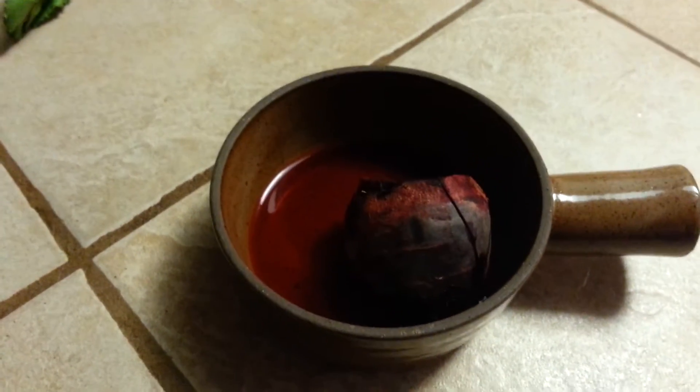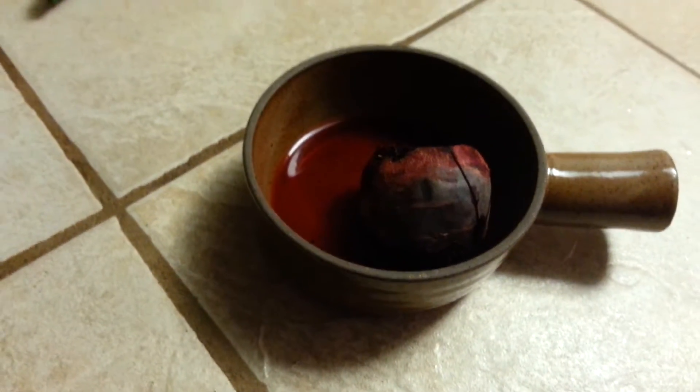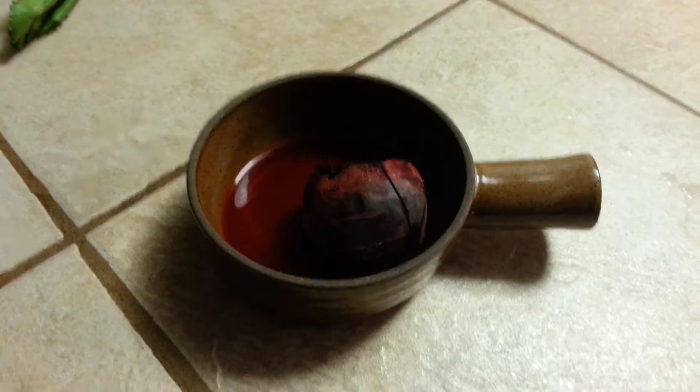Thanks for sitting tight. Through the magic of the microwave, our beet is now thoroughly cooked and tender. You can either eat it plain or use it in our super beets juice.